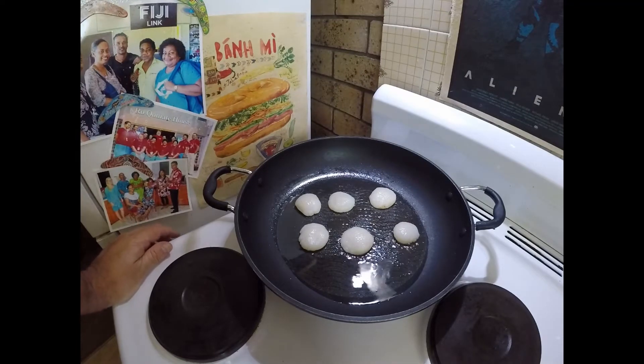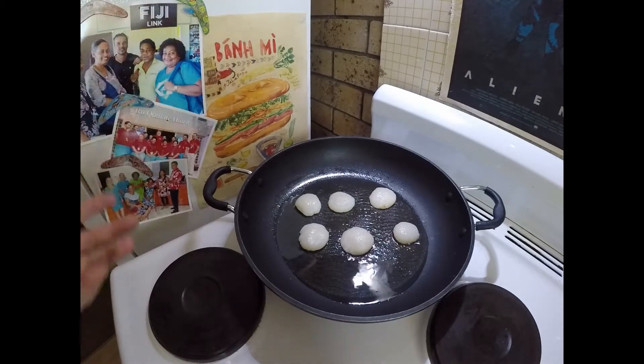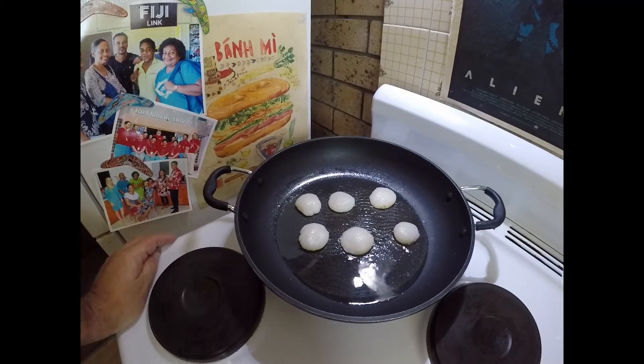I'll be taking them off the heat, making a bit of a butter sauce, and then just quickly heating them up again in the butter sauce. But at this moment I just want to get a bit of colour in them.